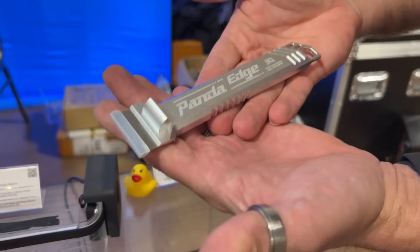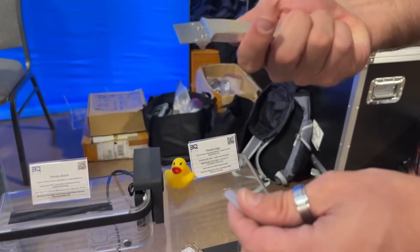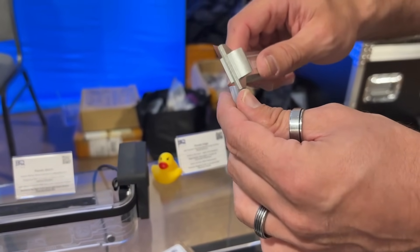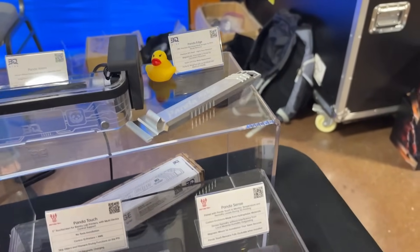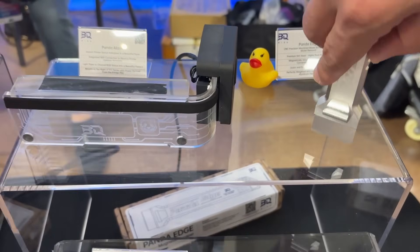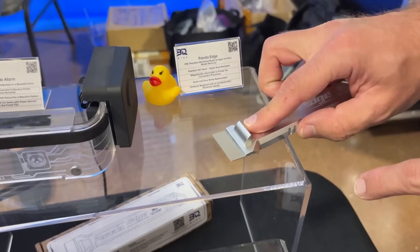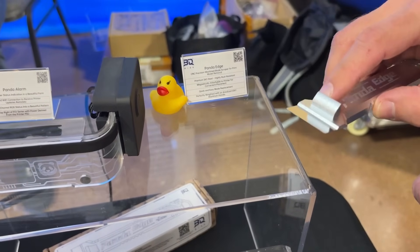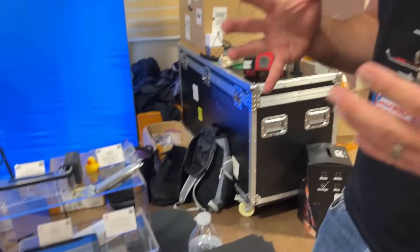For something a bit bougie, we've got the Panda Edge — a CNC-milled scraper. It's super pleasurable to work with. If you're into bling, it's right up your alley. It can be used with build plates — the angled face at the bottom helps you run it at the right angle to lift prints off without gouging the plate. Tons of new stuff coming in the Panda range and the DIY range — we've been busy.